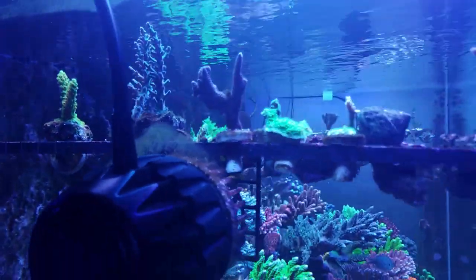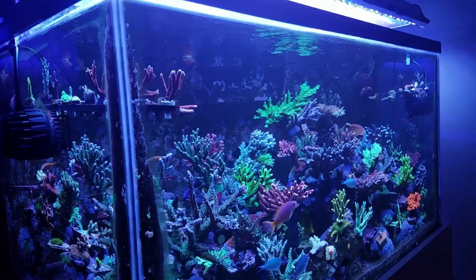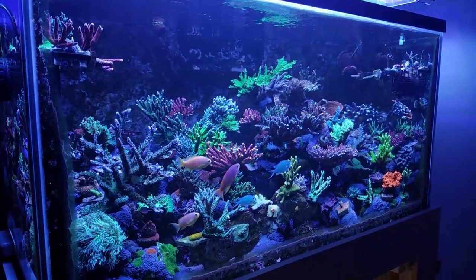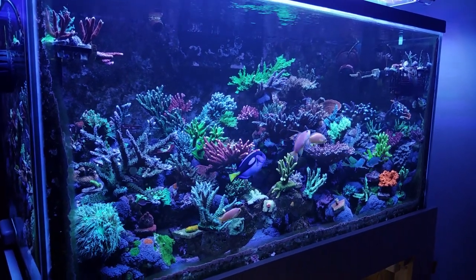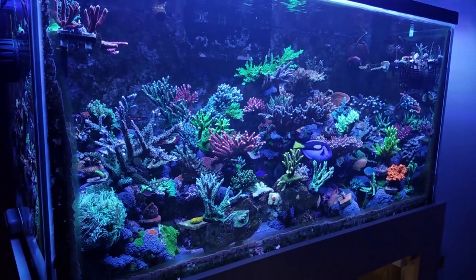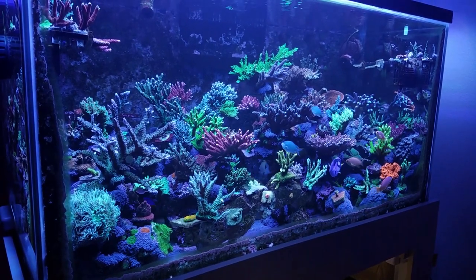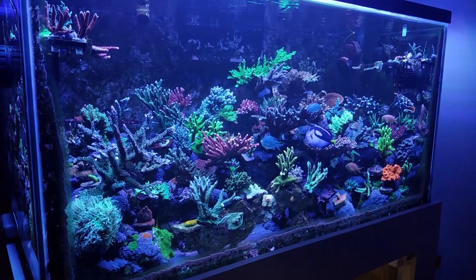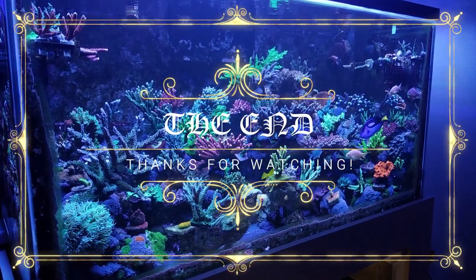Alright guys, that's about 8 minutes — the very basics of my tank. Next video I'll probably talk about the corals and livestock, and how this tank came to life about 17 months ago. Thanks for watching — we'll see you on the next one!